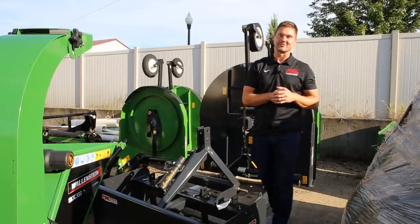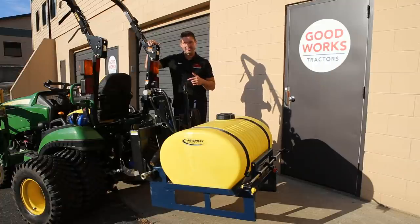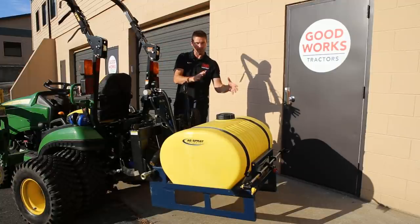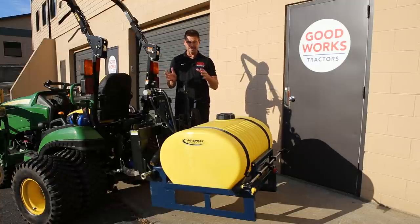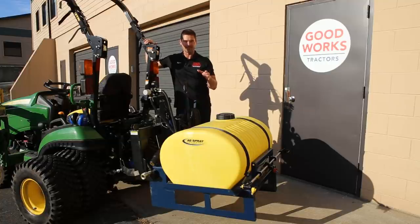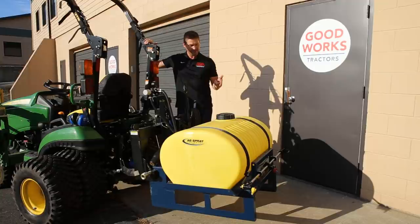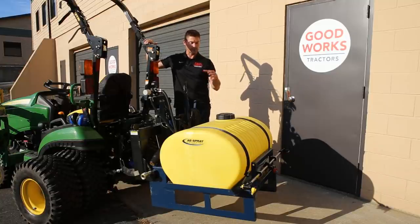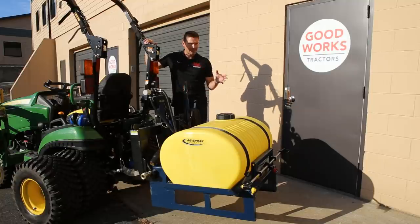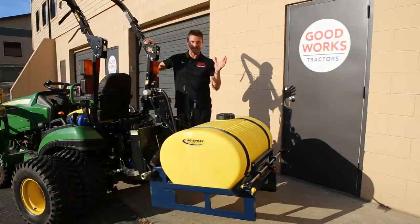I had this sprayer on my 1025R today hitting the lawn with pesticide, growth regulator, and fertilizer, and it got me thinking about ballast weight. I'm always talking about ballast weight — make sure you watch the ballast weight videos I've done. It's very important to have that counterweight on the back side when using your loader; it's a big safety issue and people have died from not having appropriate ballast. But I hate paying for dead weight. So I'm curious — has anybody used a sprayer for ballast weight? You fill it with water or solution and it's not just dead weight, it's an actual working tool on the back.